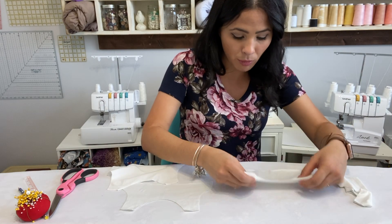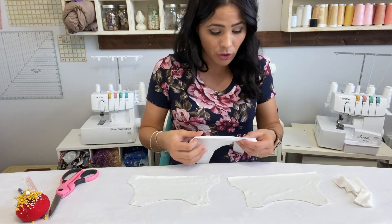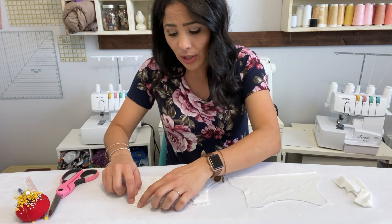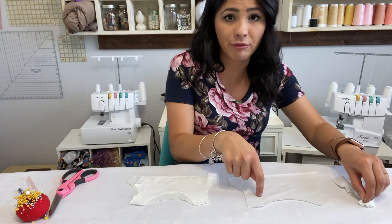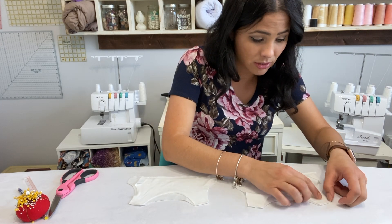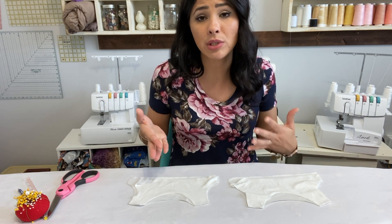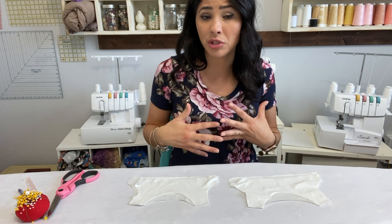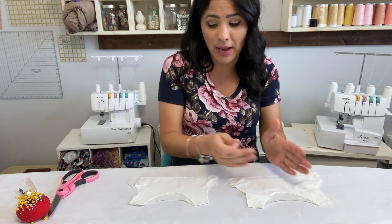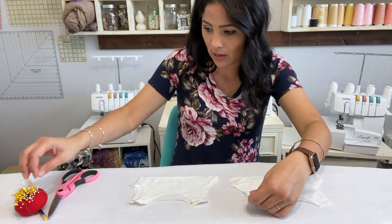You won't be able to tell a difference, but I'm putting them right side up. Here's the back of my liner and here's the back of my outer. If you have different fabric, you're going to put your liner front and back together and your outer front and back together, right sides together. Whatever is your liner goes right sides together, and whatever is your outer goes right sides together. Just make sure you have your liner front and back together, your outer front and back together at the shoulders first.